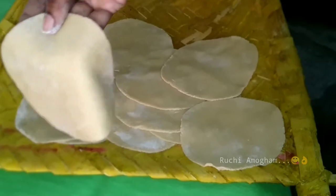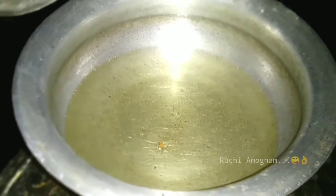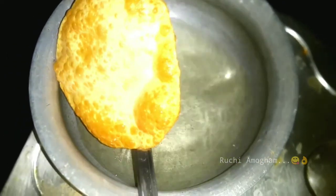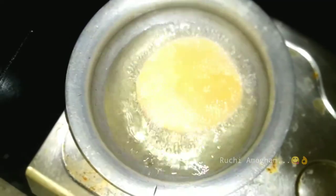Now let's pour oil in the first half of the flour. Let's make the flour dough. Now let's heat the oil in the pan and fry.